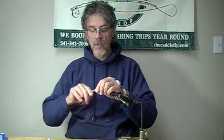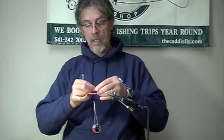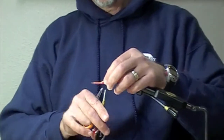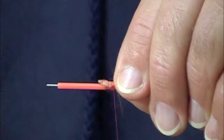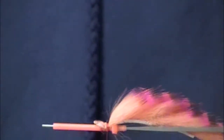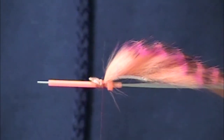Jay Nichols and Chris Daughters at the Cattisfly. We're going to tie a steelhead tube leech using a Pro Tube Micro Tube. This is a steelhead fly — it's also a king salmon fly. It's just an all-around effective, big profile, bright fly.